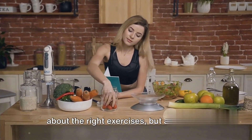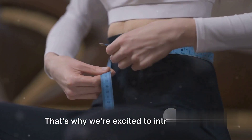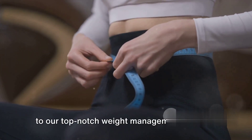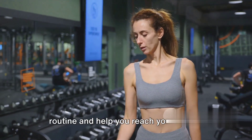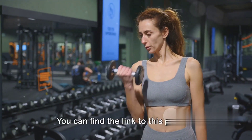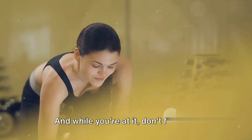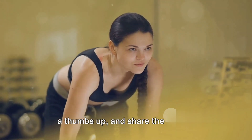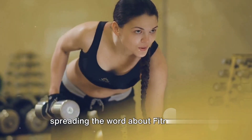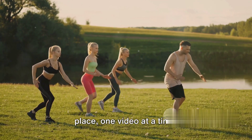We know that fitness is not just about the right exercises, but also about the right nutrition. That's why we're excited to introduce you to our top-notch weight management product. It's designed to complement your workout routine and help you reach your fitness goals faster. You can find the link in the description below. Don't forget to hit that subscribe button, give this video a thumbs up, and share the love by spreading the word about Fitness Hub.